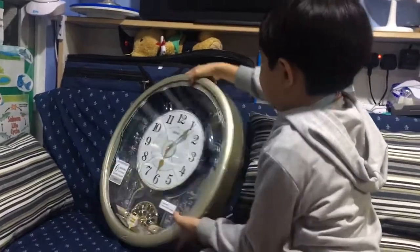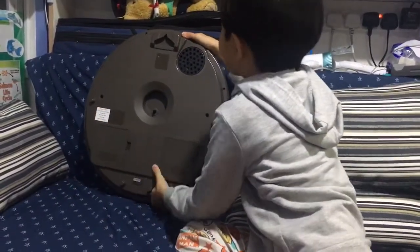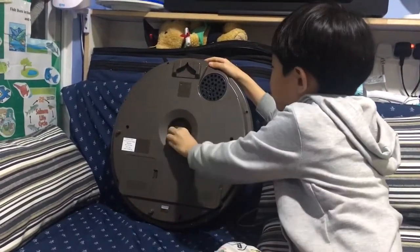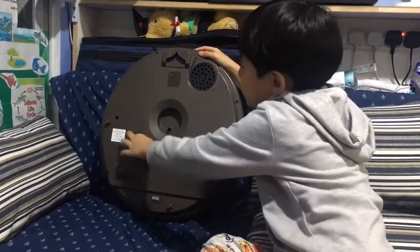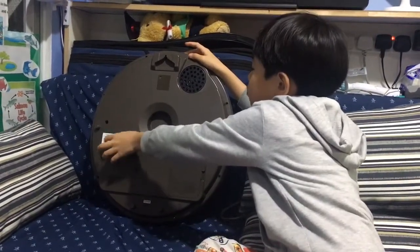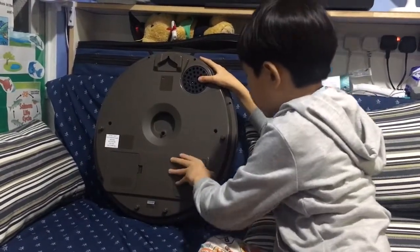Now look at the back side. We have of course the hook so that you can hang it on your wall. This is the speaker so that you can hear the sound. The time setting — I'm not setting any time. There are some screws, and this is the melodies in place. I'm going to put the melody list down in the description box below so that you know what this clock plays.